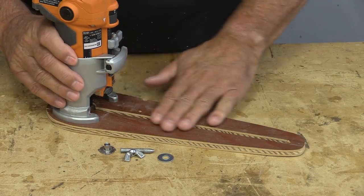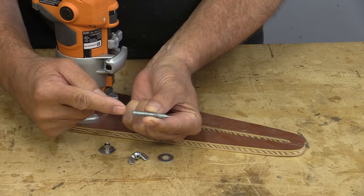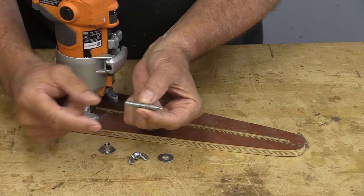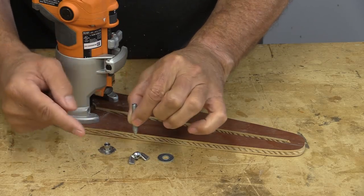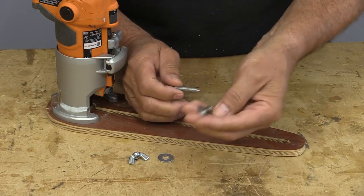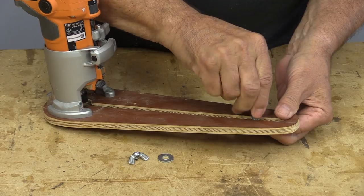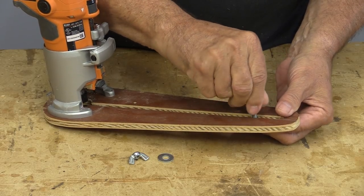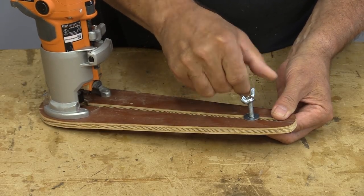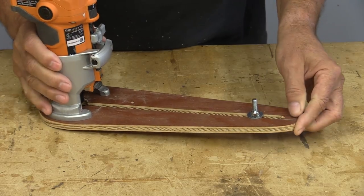I've mounted the router on the jig now, and the final thing is to assemble the pivot point. I've left this ready rod blunt on one end but sharpened the other end, so I can use either one depending on what I want to do. We put the T-bolt through, screw the bolt through, put a washer on there and a wing nut on top — and that is enough to hold it steady for all the circle cutting you would need to do.